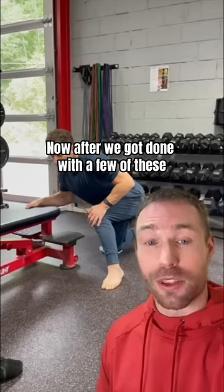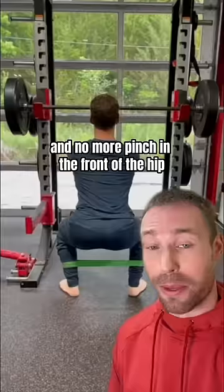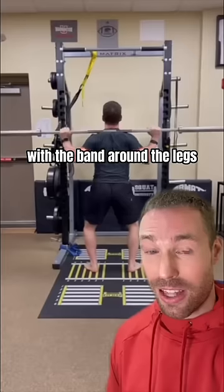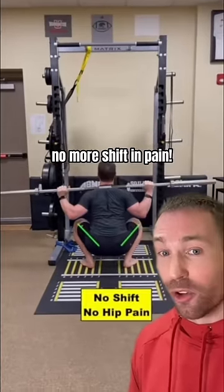Now, after we got done with a few of these, we then rechecked his hip and he had a lot more mobility and no more pinch in the front of the hip. We then did some slow squats with the band around the legs to really open up those hips and work on the coordination. And check this out — no more shift or pain.